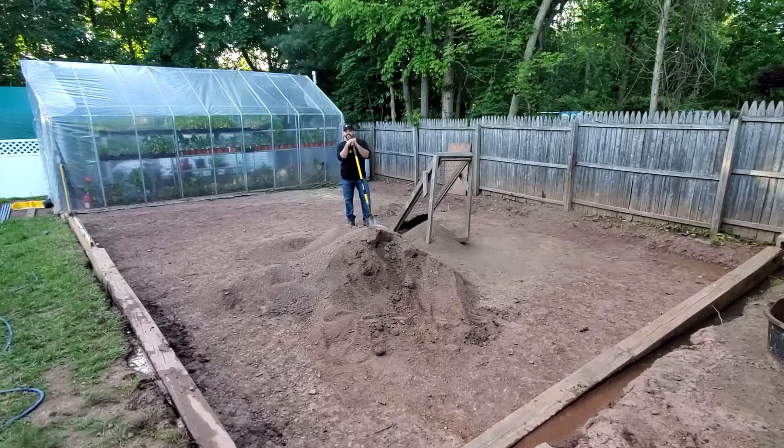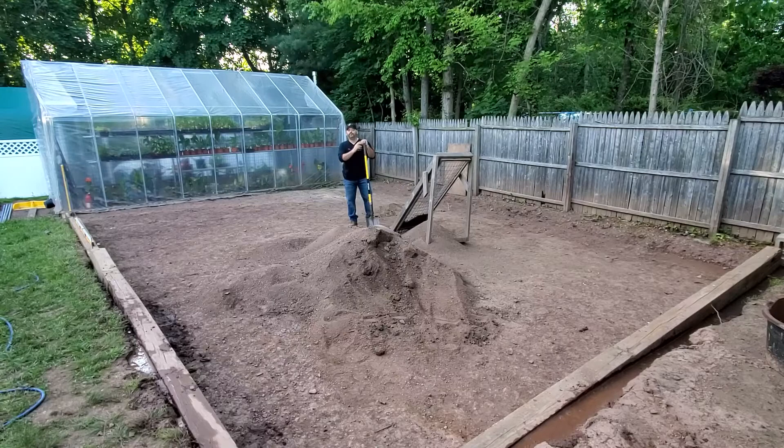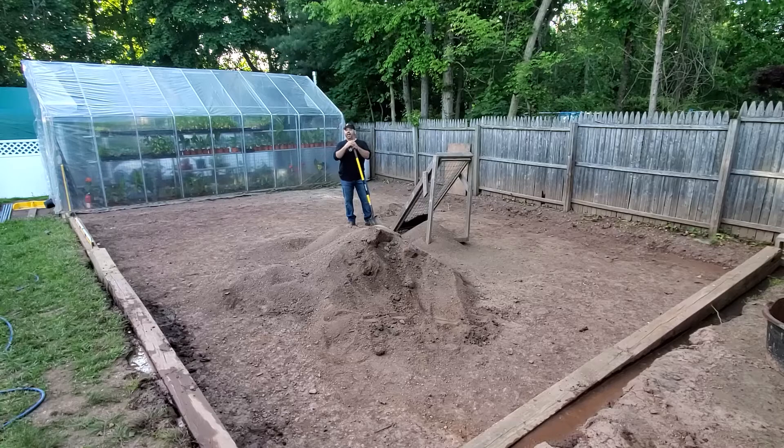Hi everyone, welcome to J&D Gardens. If you're a new viewer, welcome — please support the channel by hitting that subscribe button. If you're already a viewer, welcome back. We've got a really exciting episode for you today. If you're planning on putting a new garden in your property but the area you want to work in is sloped, on a hill, or just plain unleveled, then stick around and we'll show you how we handle that.